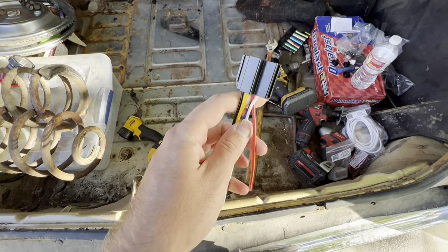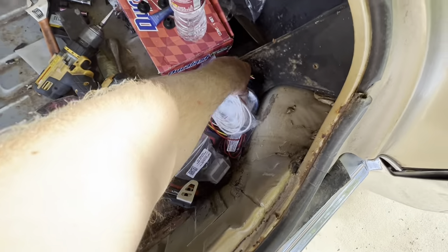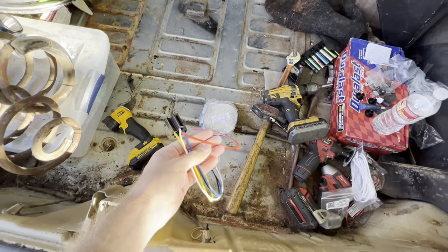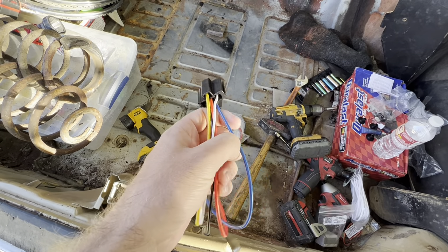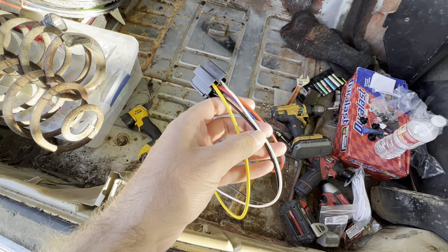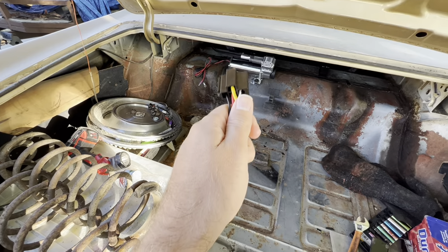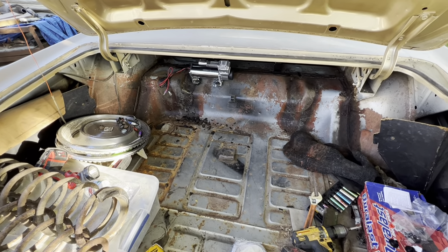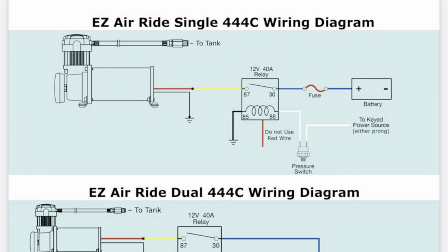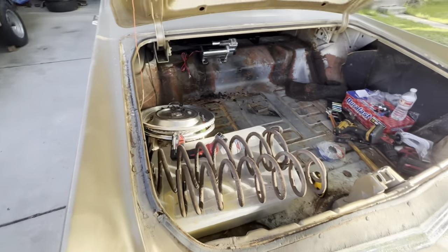Next we'll set up the relay to get all the power run. The blue wire goes to the battery — they give you this blue wire and they want it to go to the battery, with the inline fuse connected there as well. The red one you do not use. The white one is for the pressure switch — bring that back to the pressure switch. The yellow goes directly to the pump. The black is your ground, and you'll also have a ground off the pump. There's a wiring diagram on their website that I'll put up on screen.